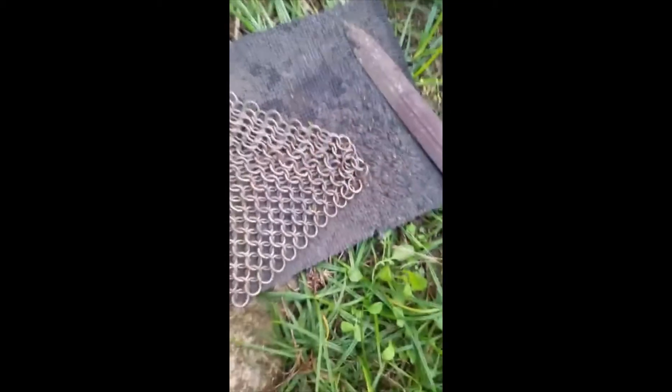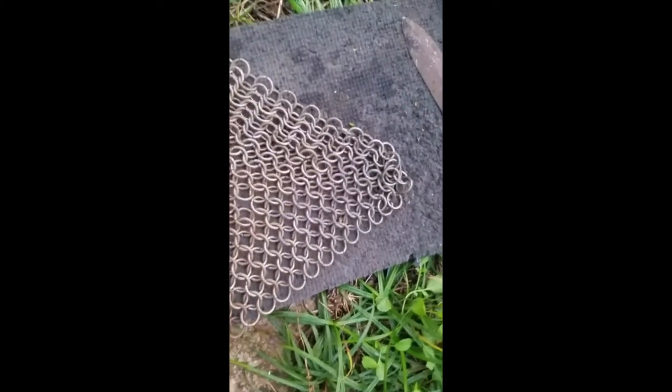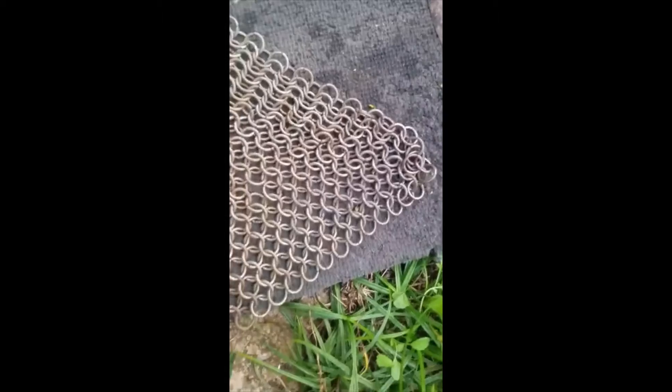My conclusion is that the JB Weld does have an impact. But I still break the rings, and I think that the impact is not significant.